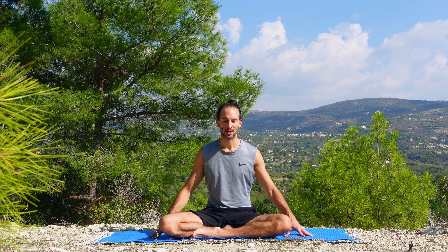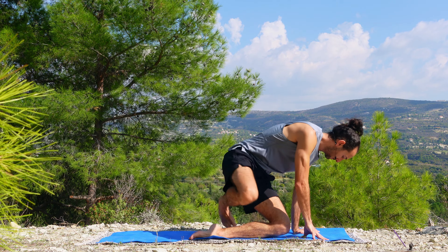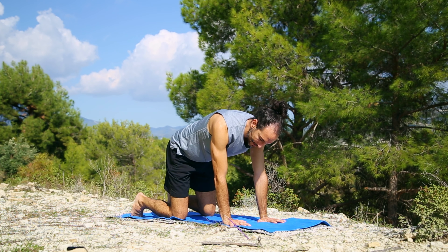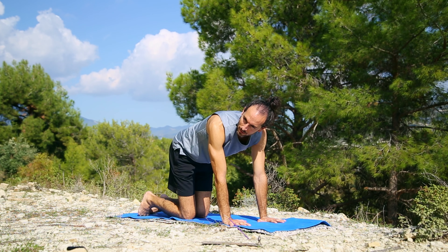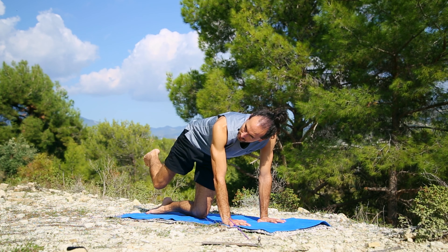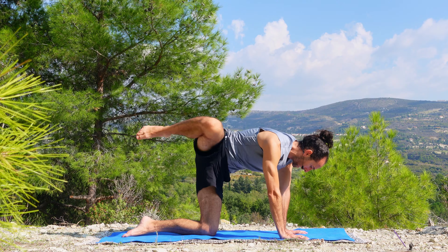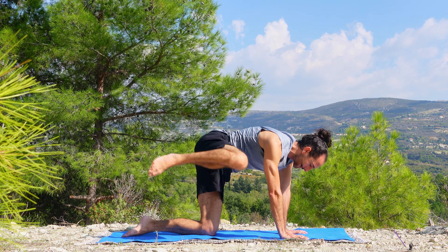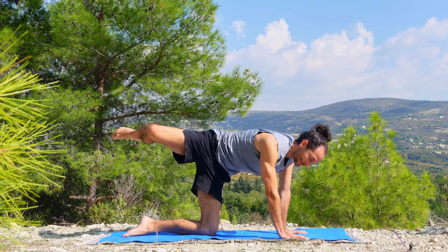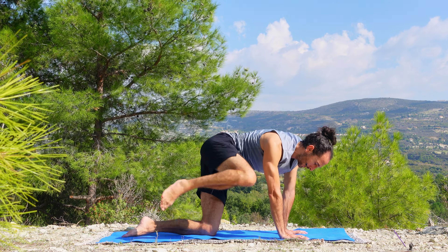Let's bring ourselves forward, flat on our hands and knees in a tabletop, facing the front of our yoga mats. Hands are steady. Bring the knees closer to each other. We're going to lift the right knee and introduce large rotations with the hip. Slow movements — begin to awaken the hip area. Keep the breath in and out.